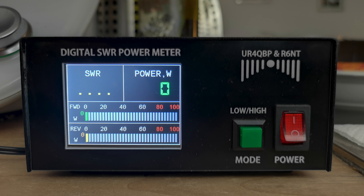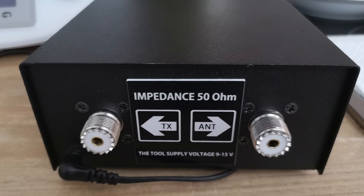Here you can see the color LCD. It's relatively easy to read: SWR on the left, power on the right in watts, and below you will see the forward power and the reflected power. In the back, on the left it goes from the TX and on the right it goes to the antenna, and you can plug in a power supply from 9 to 50 volts.